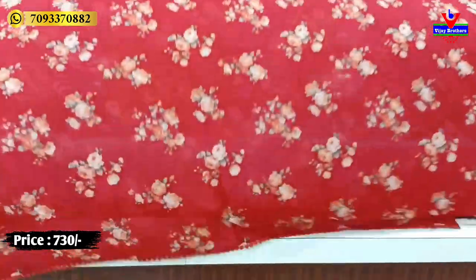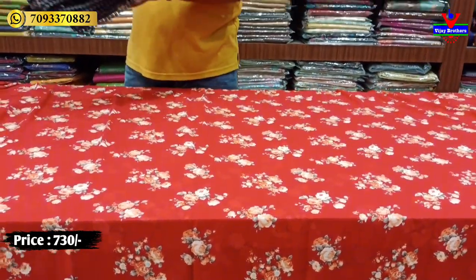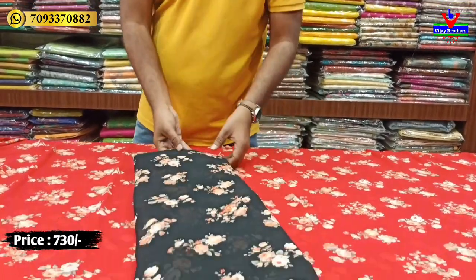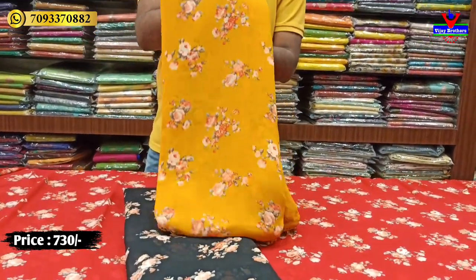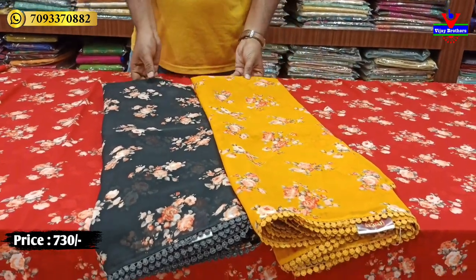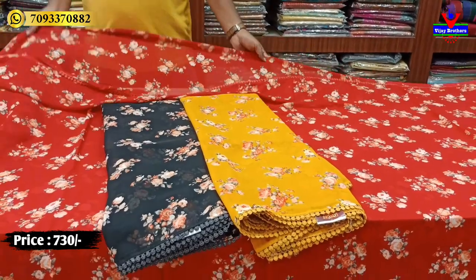The next color shades include black, dark black, and mustard color shades. Multiple color shade options are available, all at a price of only 730 rupees.